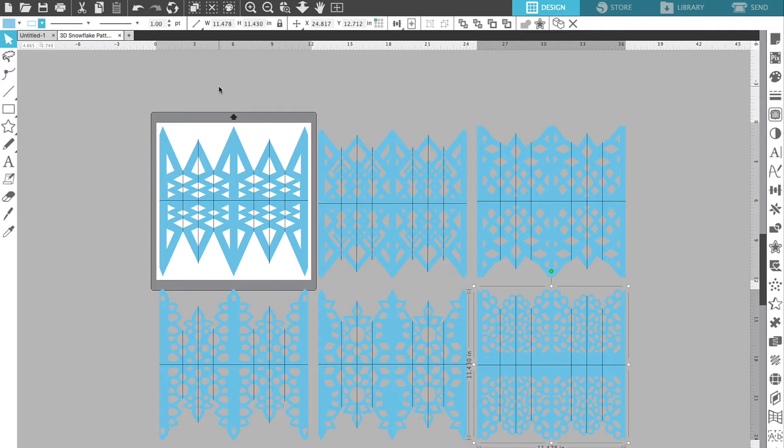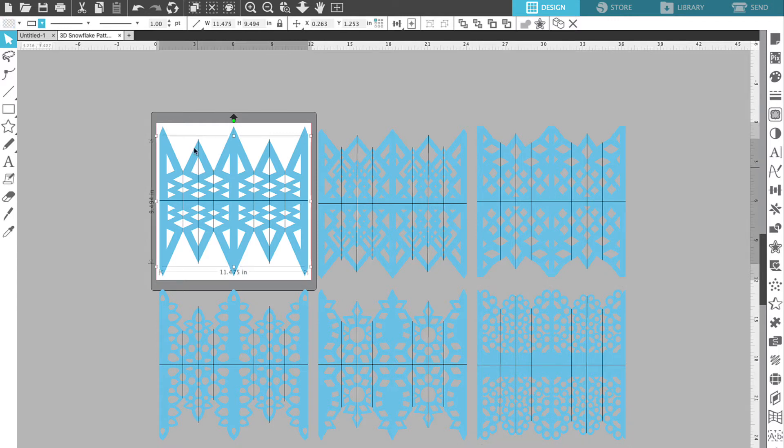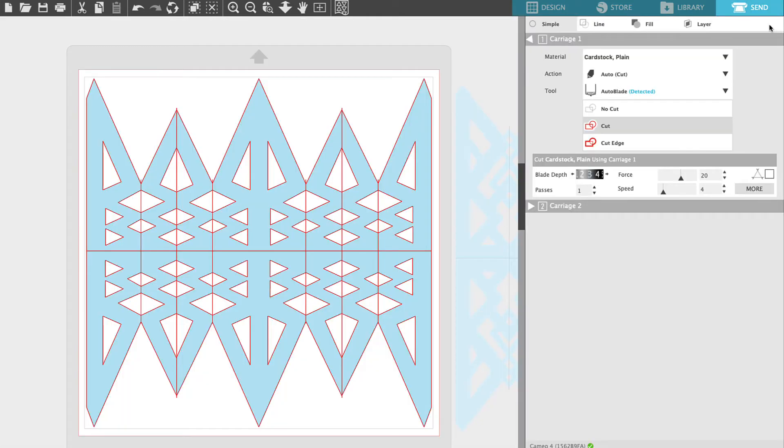Now that we've changed the line color for each of our snowflakes we can go to the send menu and actually cut by color. In this particular project all of the score lines are set to black as the line color so we will not need to change that. So now we can go over to our send menu — we're going to click on Send in the upper right hand corner. We're going to work under the Line submenu. Under the send menu you'll see submenus that say Simple, Line, Fill, and Layer. We are going to choose the Line panel.